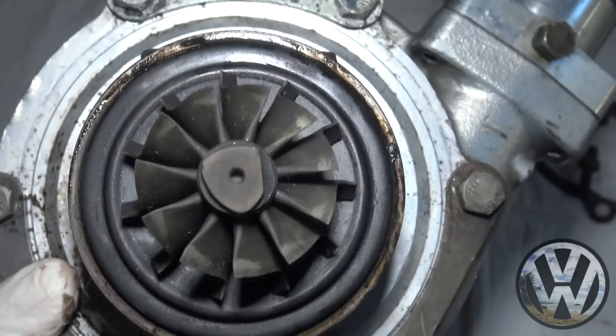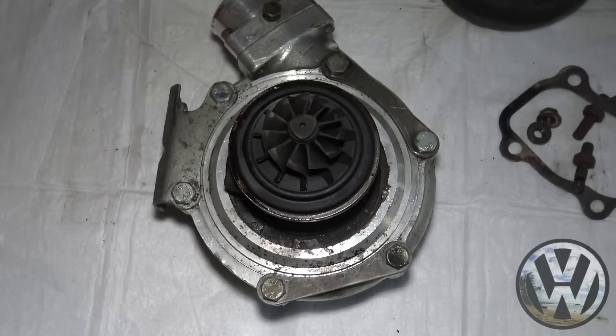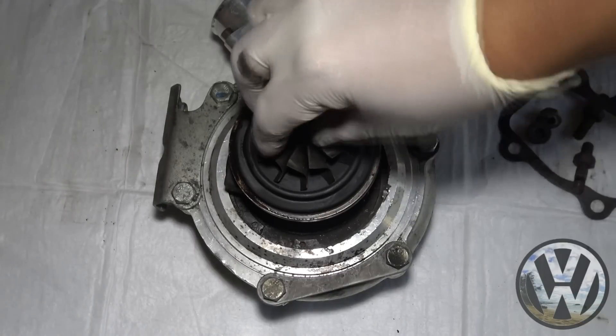So there is definite turbo damage, but nothing too major that'll cause complete failure. I expect this turbo to take more of a beating, so we are gonna throw it back on.